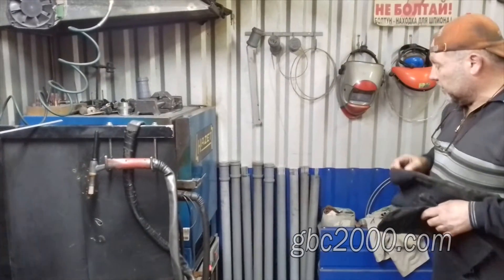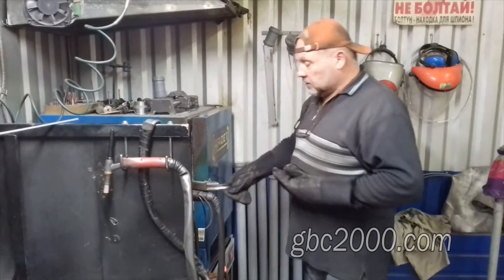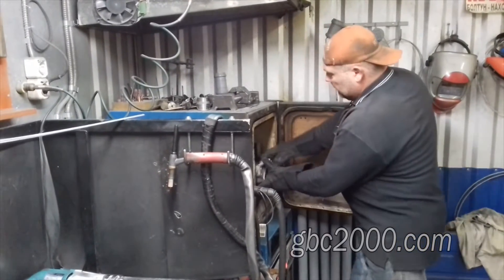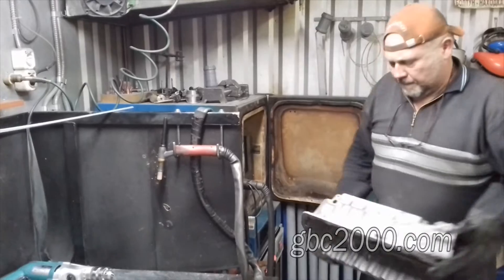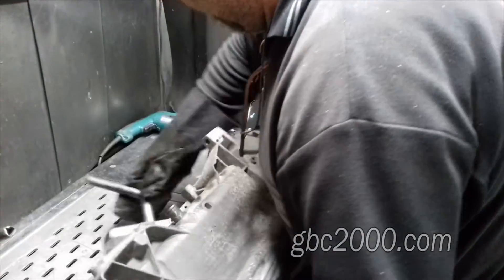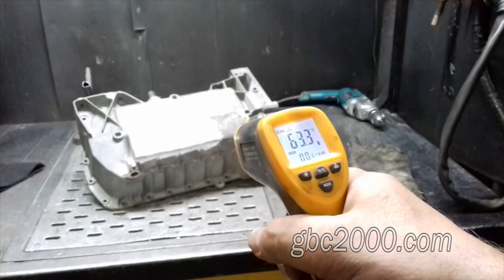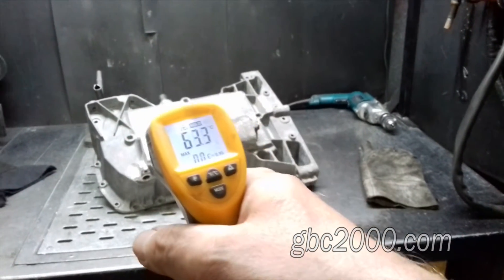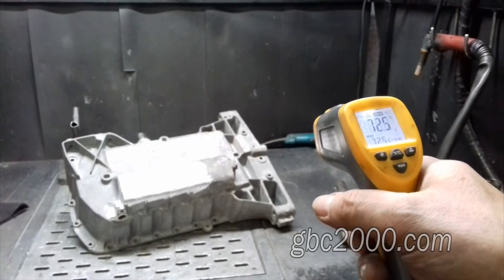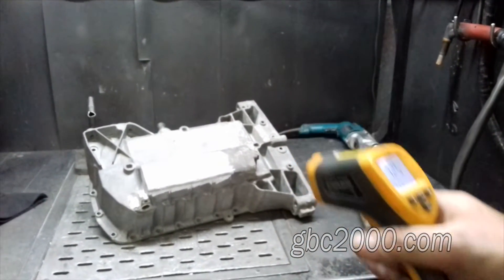Поддон мы предварительно подогрели. Сейчас достанем и посмотрим. Вот его температура здесь 63, здесь 69, 72. Но это нормальная температура, при которой мы будем варить. Присадочный пруток мы используем 40-43, диаметром 2,4 мм.